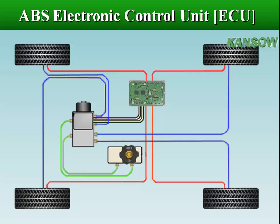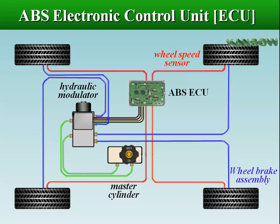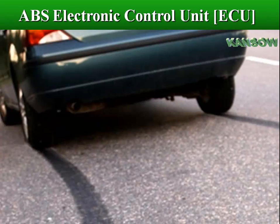The ABS control module receives signals from the sensors in the circuit and controls the brake pressure at the road wheels according to the data analyzed by the module. The ABS control module assists the vehicle operator to prevent wheel lockup by regulating the wheel slip.